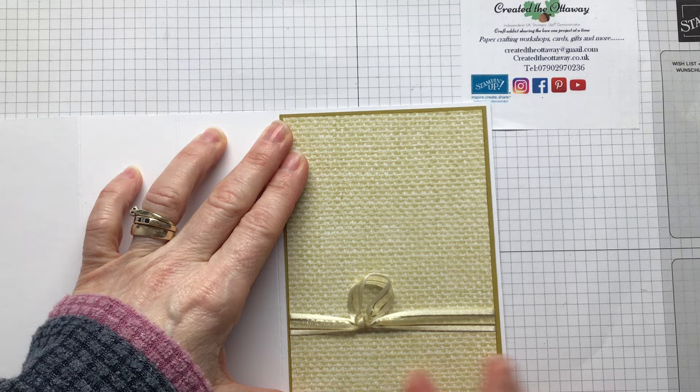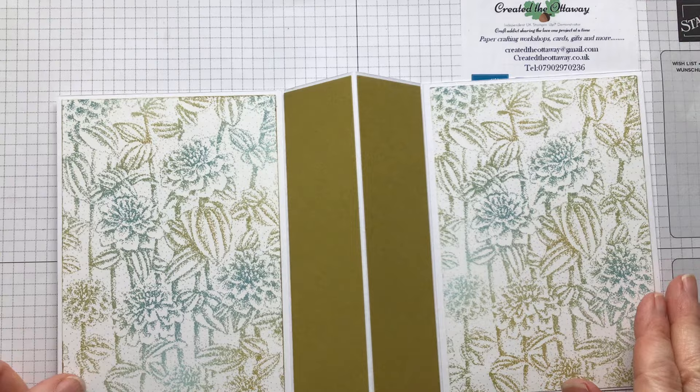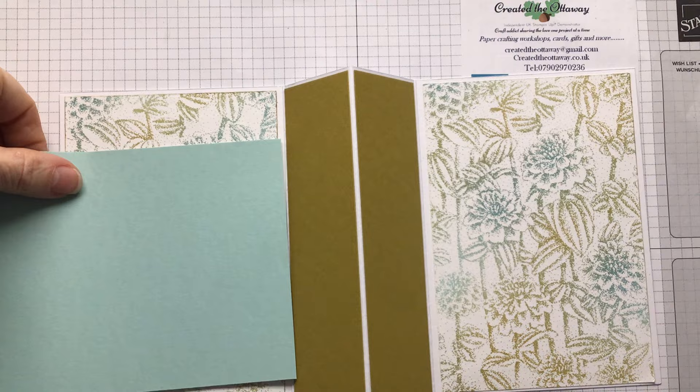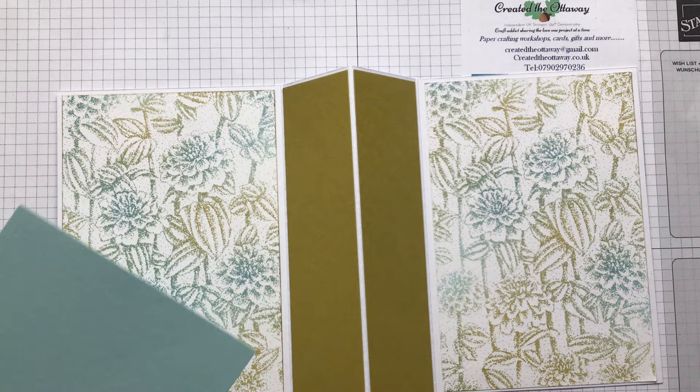Put some glue on here - use less glue if your card is down because it doesn't come pouring out so much. Tombow glue gives you wiggle room. Find the front of your card, put that on there - looks lovely already. That gold is really nice on there. That is the front of the card and that is the back of our card.